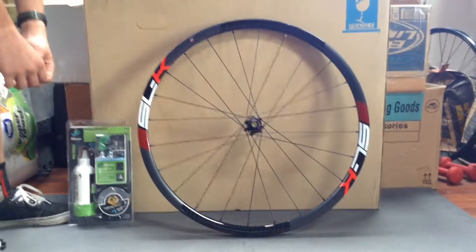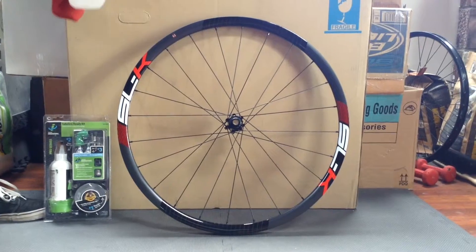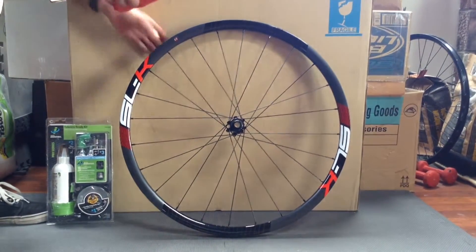Girls Racing here with a video on how to make your rim tubeless. The first step is to use alcohol and a rag to thoroughly clean the inside of the rim.